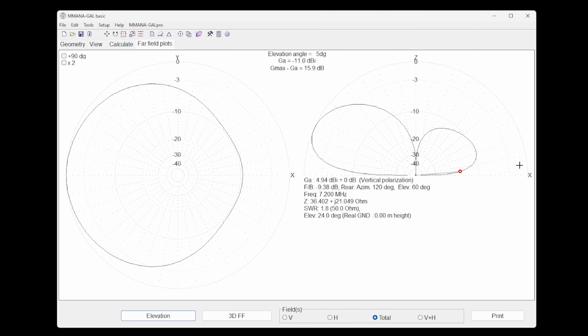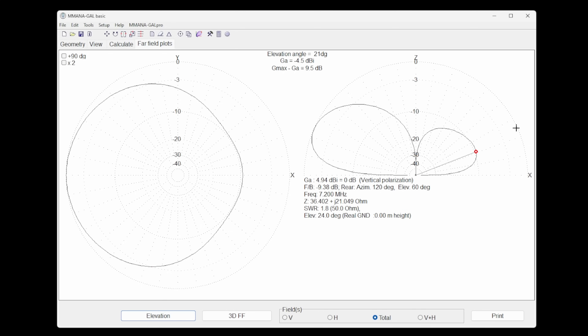The peak gain is around zero dBi with three to four dB of front-to-back, and at five degrees we're seeing minus 11 dB to the rear. It's a worthwhile experiment — if there's a station a couple of thousand miles away on 20 meters, this setup would effectively double your power and nearly double it again.